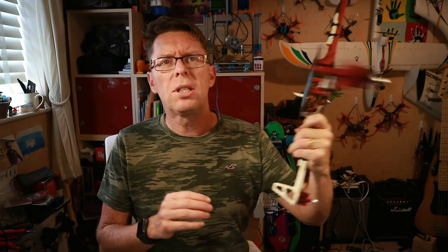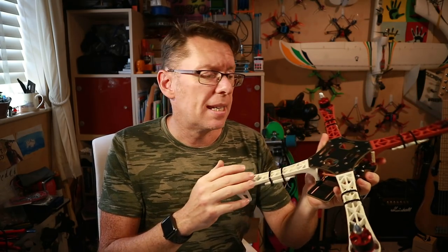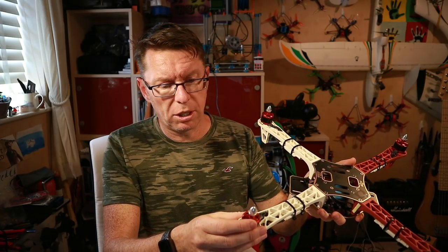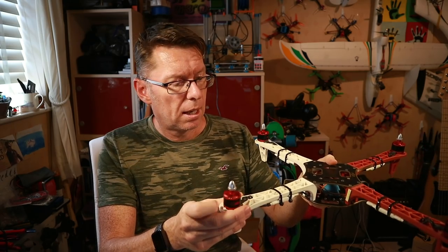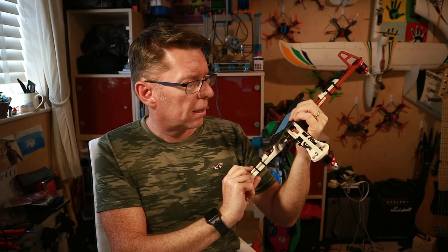In terms of what to use it with, I didn't want to go down a traditional five-inch quad route because for longer flights and maybe doing some mission planning I'd want a bigger quad. So I went ahead and cleaned up my old DJI F450 frame — it's pretty big looking and just like a tank. This used to have a Naza unit, and it's got these old 2212 920 kV motors and 30 amp ESCs.